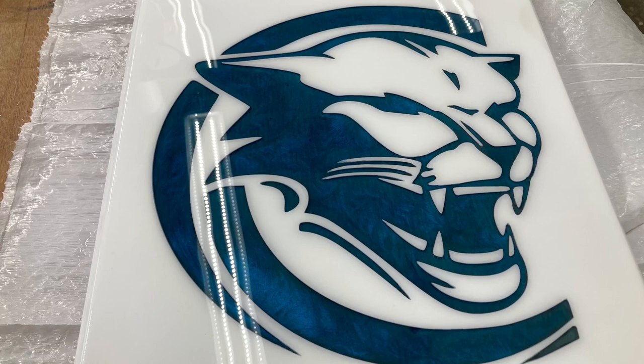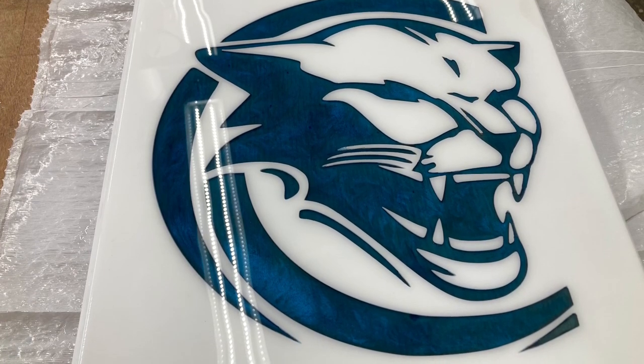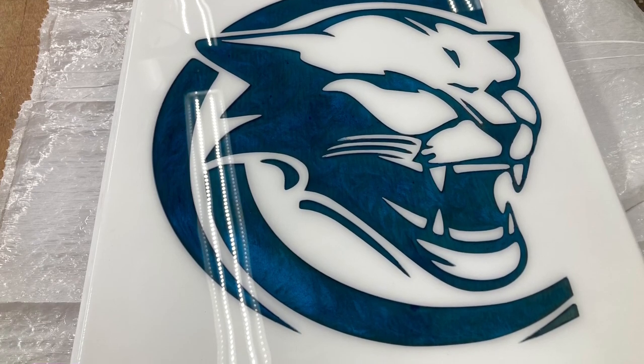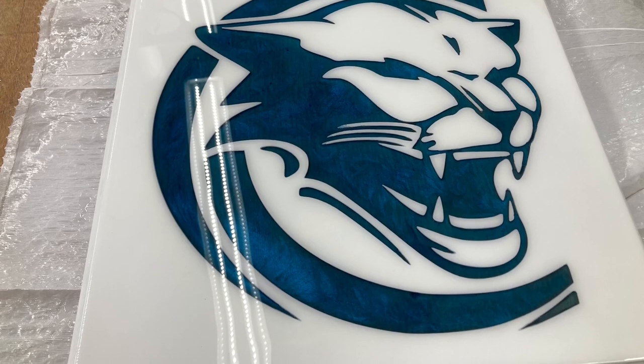It's really not that difficult. In the introduction, I showed the inlay without the top coat to avoid all of the glare. This is the finished product with the top coat, and those colors really pop.